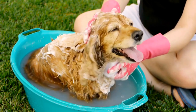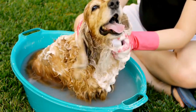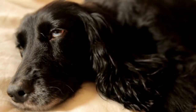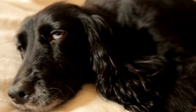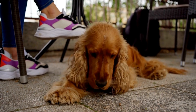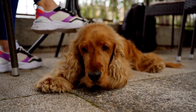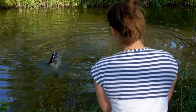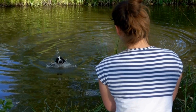Seven: Leash training. Leash training is essential for an English Springer Spaniel as they can be prone to pulling. Teach your Spaniel to walk calmly on a leash by using positive reinforcement techniques. Start indoors with minimal distractions before gradually progressing to outdoor environments. Reward your dog for walking by your side and reinforce the behavior consistently. With patience and practice, you will have a well-behaved Springer Spaniel on a leash.